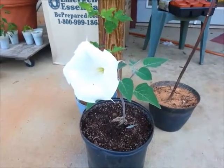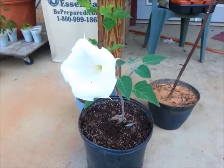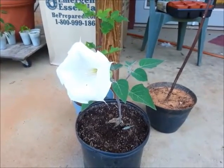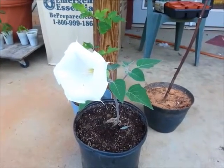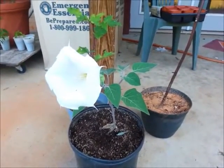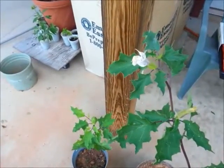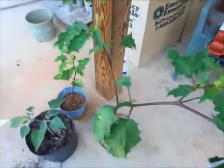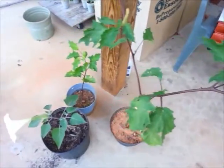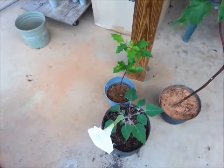Hey everybody, this is Growing Poisonous Nightshades Part 2. You can see one of my Datura innoxia plants. The plant itself is still small — it's a baby — but it's got a bloom on it right now. You can also see Datura's been blooming, got some thorn apples on it. Very poisonous, but beautiful.